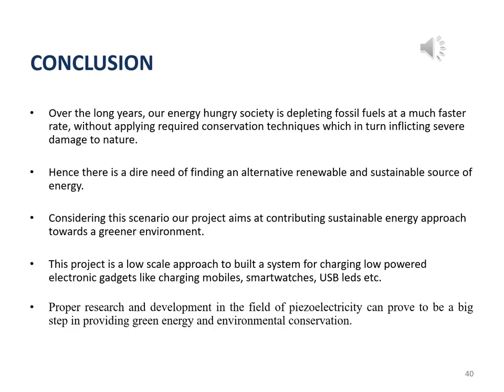In conclusion, the hunger for energy is depleting fossil fuels at a much faster rate without thinking about nature and the needs of future generations. Thus, there is a need for a working alternative and sustainable source of energy. Our model aims at contributing a sustainable source of energy with an approach towards a greener environment. Our project is a step towards building a low-scale power generation device aimed at charging low-powered electronic gadgets such as mobile phones and smartwatches. If proper research and development in the field of piezoelectricity is done, it could prove to be a big success towards providing a greener environment to humankind.